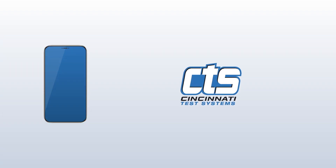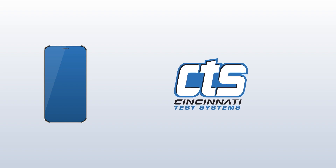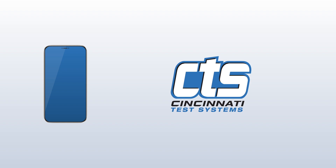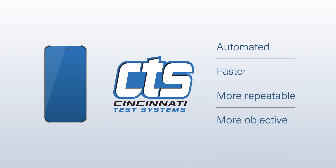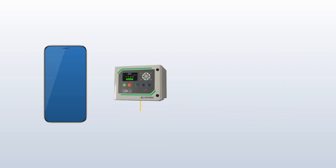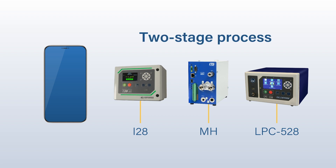CTS has a better way. Our solution uses air instead of water to quantify leak. This allows the sealed device leak test to be automated, providing a faster, more repeatable, and more objective leak test. The Sentinel I-28, Sentinel MH, and LPC-528 leak test instruments use a two-stage process for IP67 testing of sealed parts.